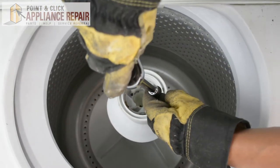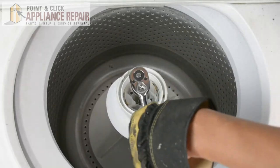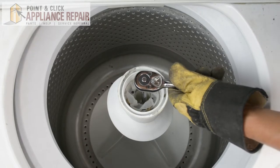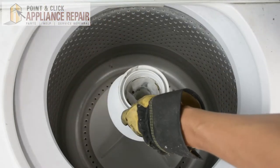Now we can screw it all back into place. And once you've got it screwed down, you don't want to screw it down too tight, but you'll screw it down until it's tight enough that the entire assembly is held into place.